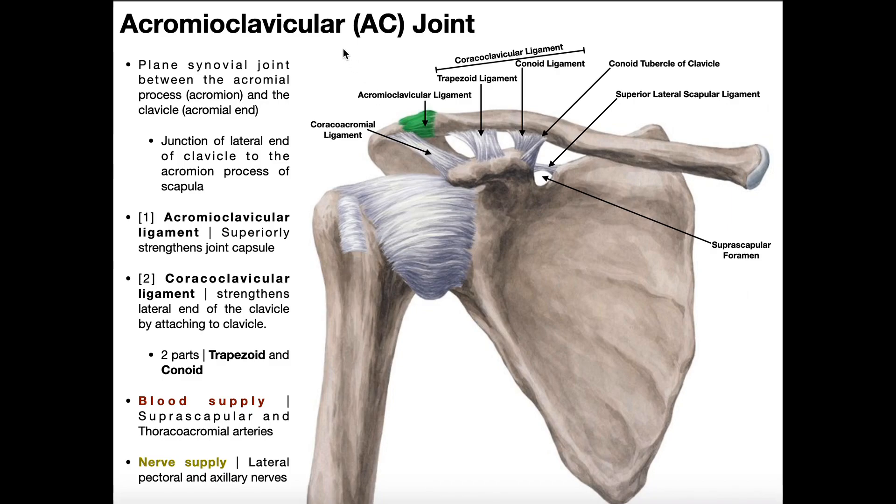The blood supply to the acromioclavicular joint comes from the suprascapular and thoracoacromial arteries. The nerve supply is through the lateral pectoral and axillary nerves. There is also a coracoacromial ligament here, connecting the coracoid process to the acromial process. This ligament does not stabilize the AC joint — all it does is provide part of the roof of the subacromial space, a potential space underneath the acromial process.